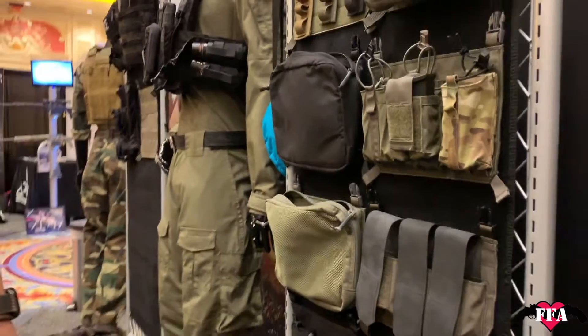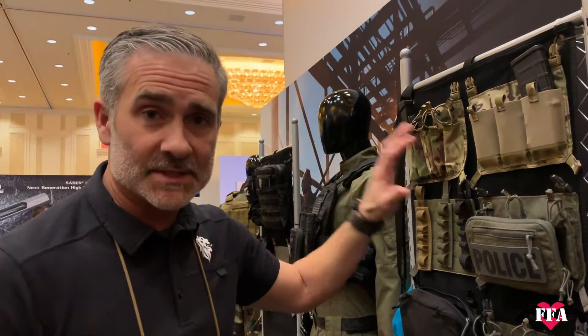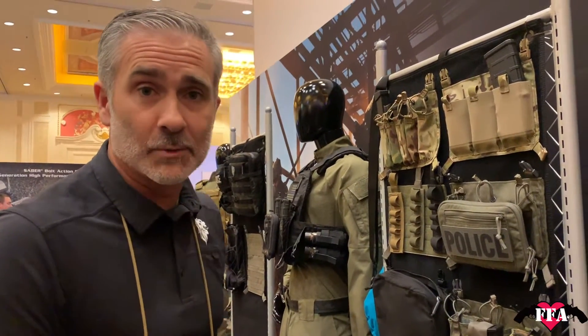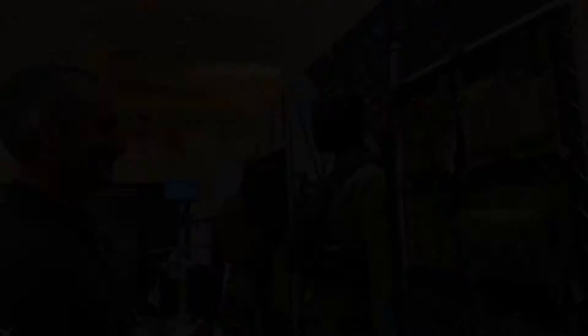At the end of the day, LBX is getting better. We're making more stuff, we're listening to what you guys want, and we're trying to adapt the system not only for the Arminous user but for everybody using standard plate carriers — whether it's LBX or not. Look forward to a lot more stuff coming out this year from LBX. Kelly, thanks for stopping by — you know we love you. Thank you!